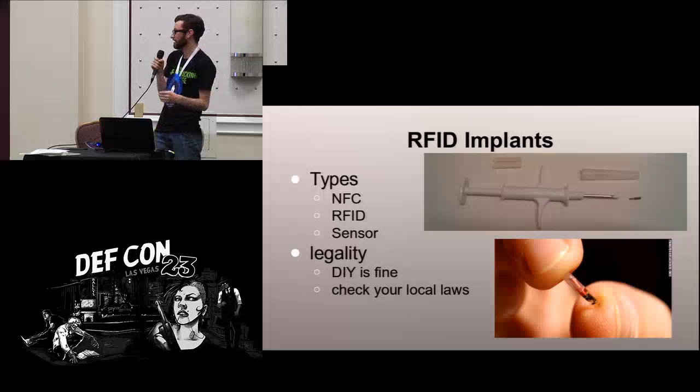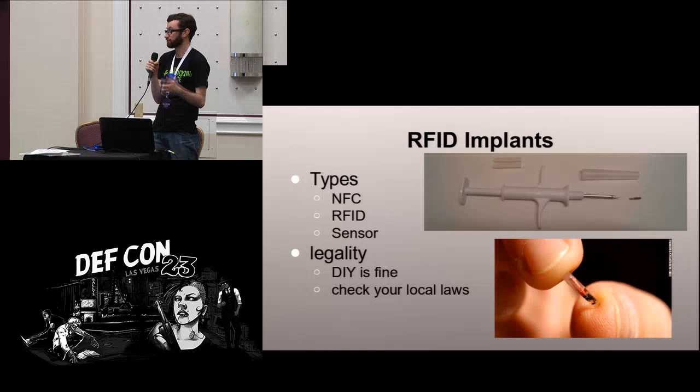Let's go into a bit more detail on RFID implants. Right now, available to the DIY community, there are three types of chips. There's NFC — that's high frequency — which you can read and write with your phone. I've got one of these in my hand; it's kind of useful but I don't use it every day. There's also RFID low frequency chips. The other sensor on the market is a temperature sensor, which I've got in my forearm. It transmits the subdermal temperature to the reader, so it's less affected by the environment than a surface reading.